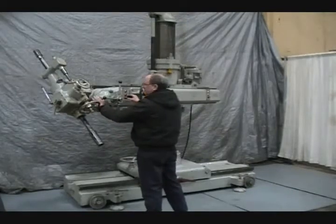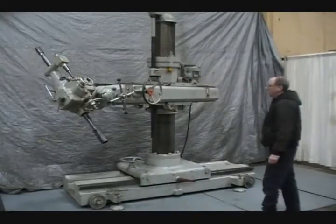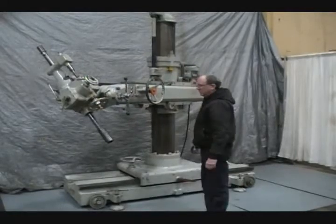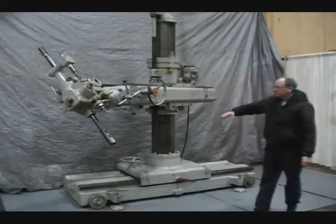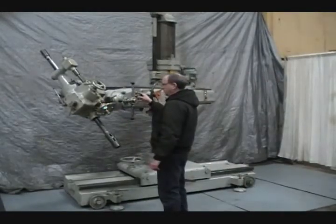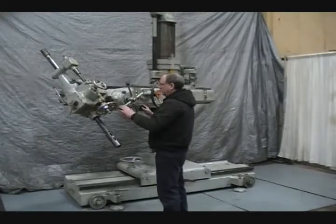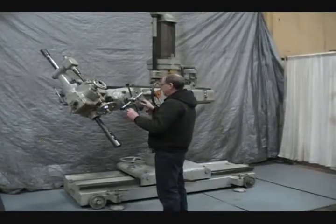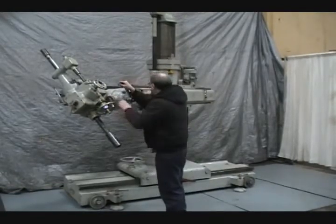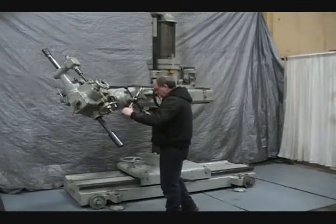Head elevation. This hand wheel is for hand feed of the vertical traverse. It turns the nut on the vertical traverse.